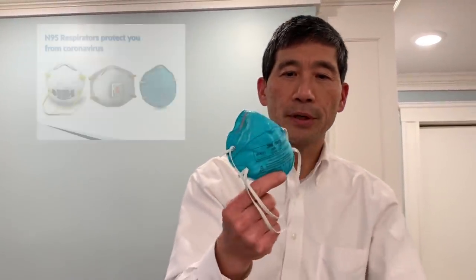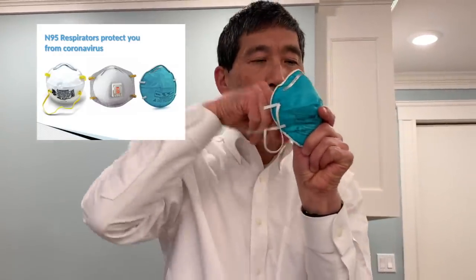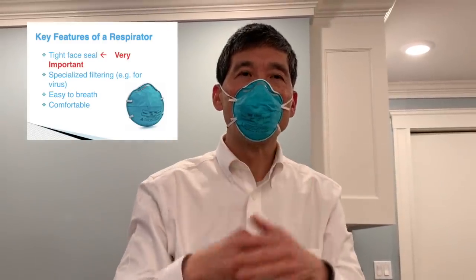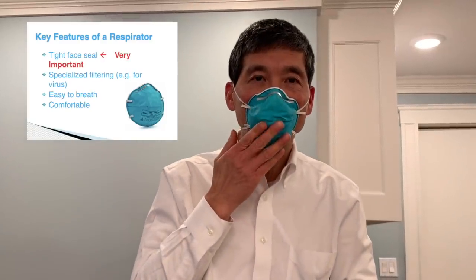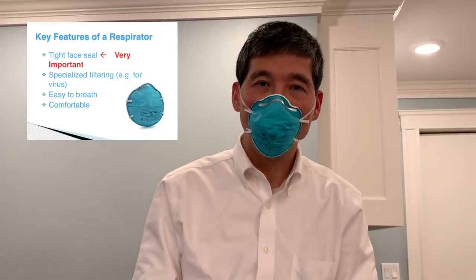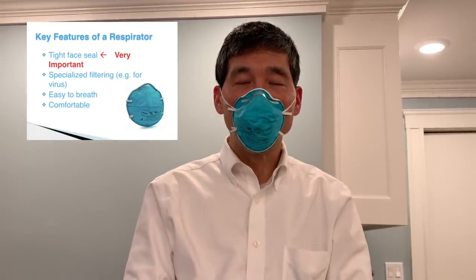If you want to protect yourself from coronavirus you need a respirator like this. This is an N95 respirator. There are several key features of a respirator. The first is that it forms a very tight face seal — this is very important. The second important feature is that this is a special fabric, rated at N95, meaning that it filters 95% of particles that are 0.3 microns or larger. It's very comfortable and I can wear it all day long and breathe in it.